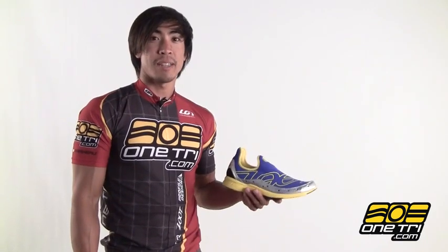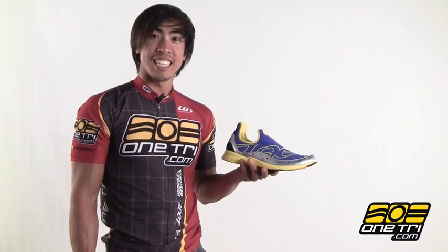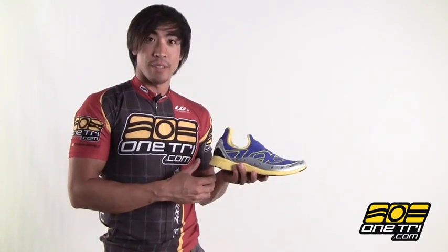Hi, Greg here with OneTry.com and this is the Zoot Ultra Speed. Just like a slipper, no laces, so it's just really easy to put on and off for those fast transitions.